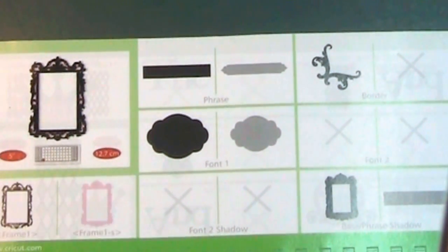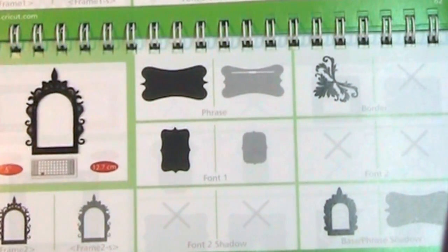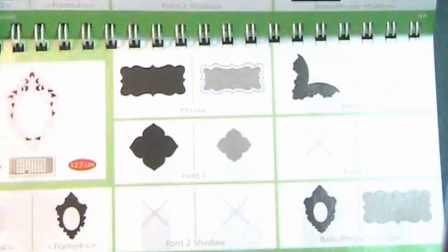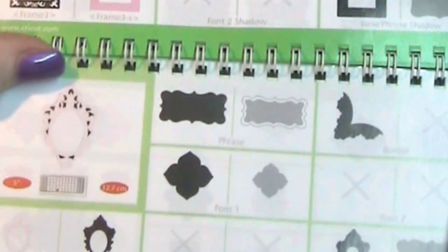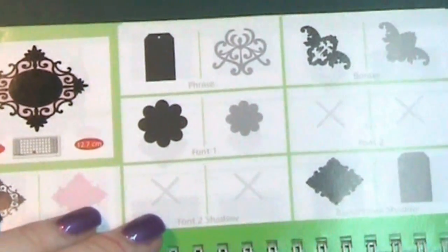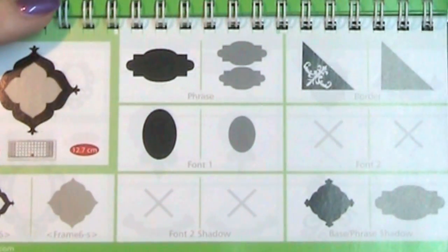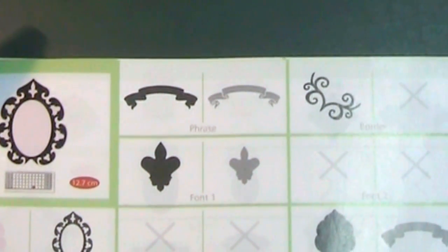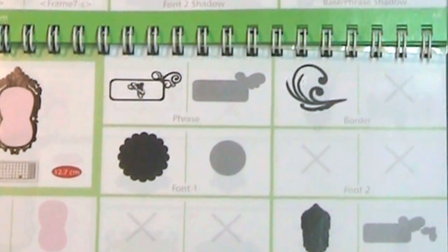Lovely frame. Another kind of arched frame — that's pretty. Nice corners, photo corners — that would make lovely photo corners. Nice mats and things. Nice little top note. More frames. Those corners would come in handy to make your photo look pretty on your scrapbook pages, or even use them as corners for your images on your cards — I've done that, I think it looks quite sweet.